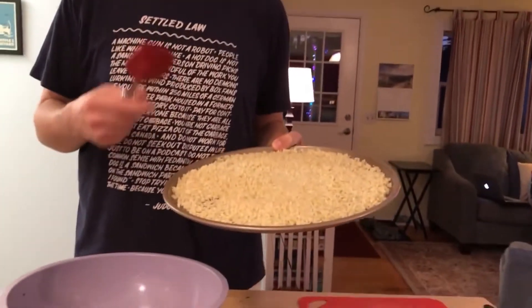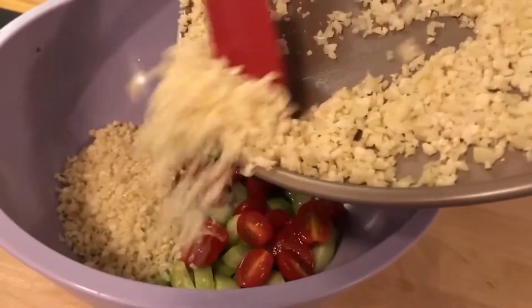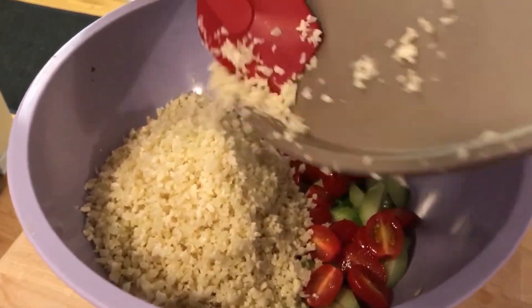We're gonna take the tray full of riced cauliflower — that has definitely cooled down at this point — and carefully add it all into our mixing bowl. The last ingredient we're gonna add is rotisserie chicken. This probably has about two or three cups worth of chicken in it. We're just gonna add it as we stir until it looks good — guessing around two cups — but we may just add the whole thing.